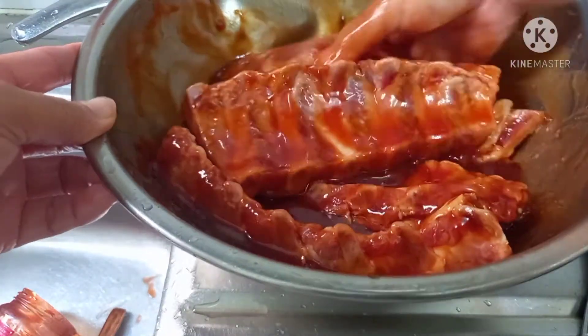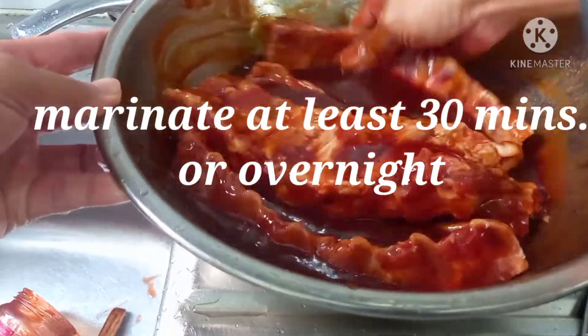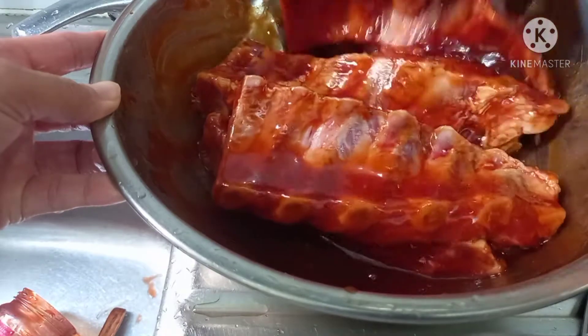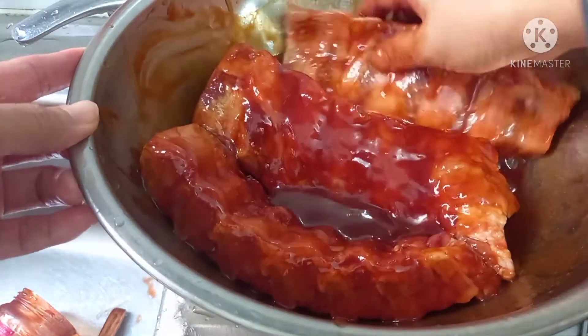You can marinate this at least half an hour if you want to cook it soon, but for me I want to marinate overnight — more tasty and yummy.